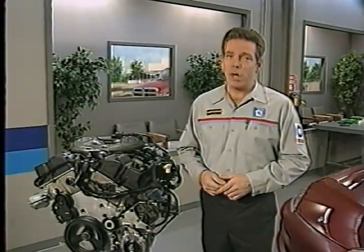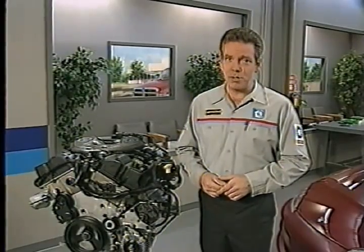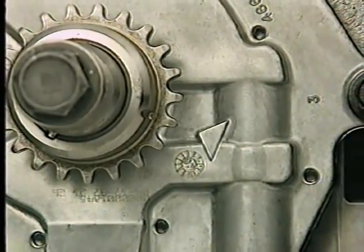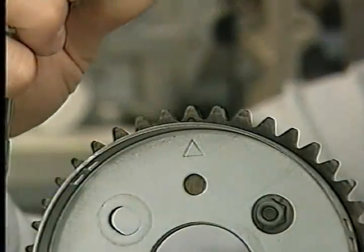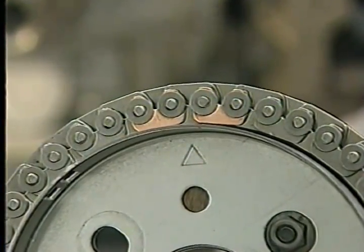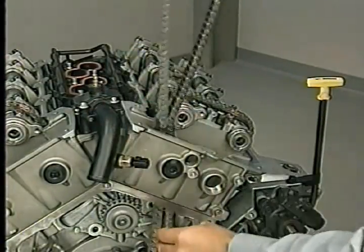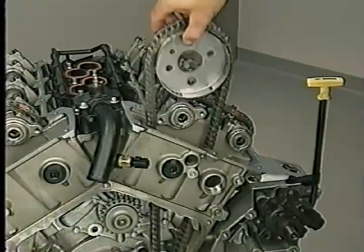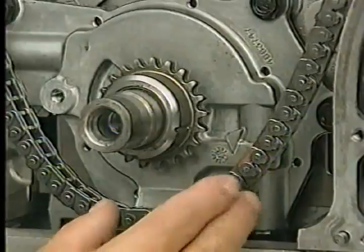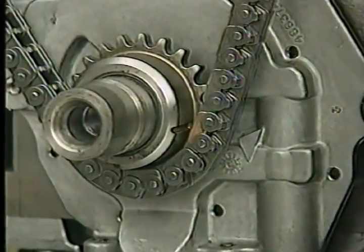After inspecting the primary chain drive components and replacing any that are worn, you can begin the installation procedure. First, make sure the timing marks on the crankshaft and oil pump housing have not moved. Next, position the chain on the left primary chain sprocket so the camshaft timing mark is between the two plated links. Lower the chain and the left sprocket into the opening in the left cylinder head and place the sprocket on the camshaft hub. Position the chain on the crankshaft sprocket so that the plated link on the chain aligns with the timing mark on the sprocket.